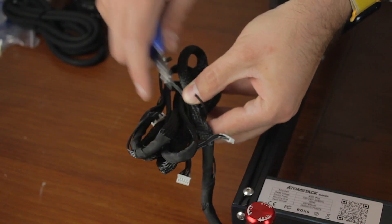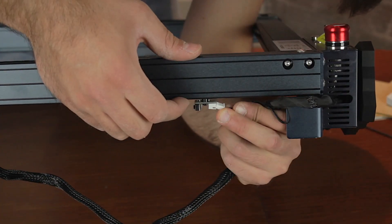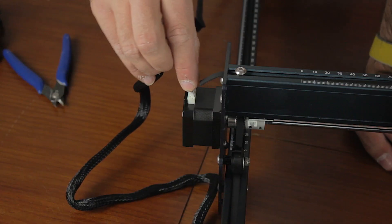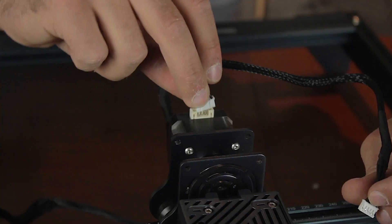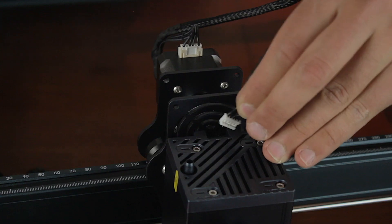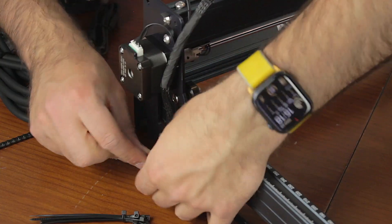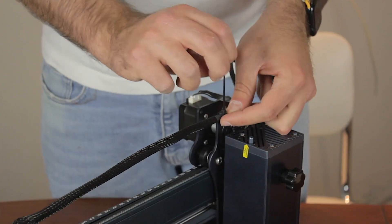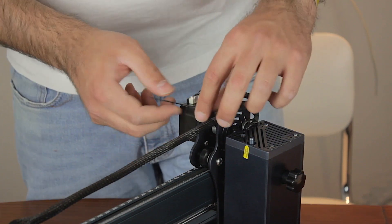After cutting the zip tie holding the cables, we'll extend them all over the machine. The first cable we're going to plug is the Y-axis endstop, then the Y-axis motor, then the X-axis endstop, and right next to the extruder we'll plug the X-axis motor, and last but not least the laser head module, which is quite tricky to plug in. Finally we'll use the included zip ties to manage all the cabling, cut the excess with flush cutters, and we'll be ready to test the machine.